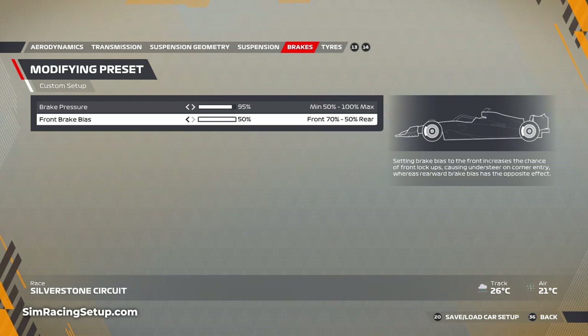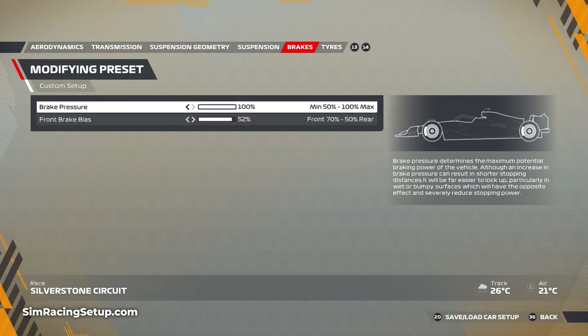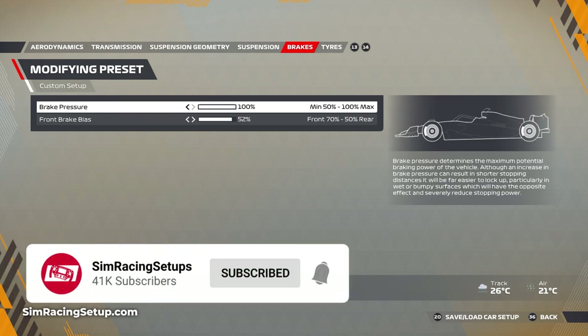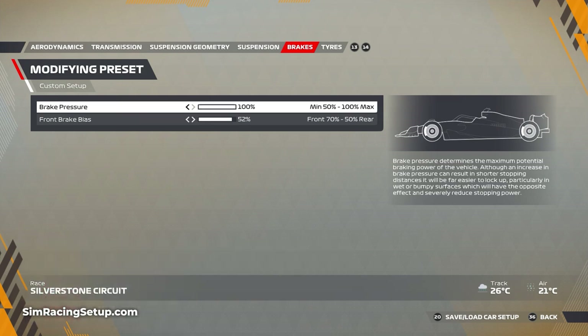One other area of your setup to change if you get the chance before a wet session is your brake pressure. This changes how much pressure is applied to the brakes during braking — the higher it is, the more stopping power you'll have, but you'll have a higher chance of locking a wheel the higher you set it. During wet conditions, to reduce the risk of locking a wheel, you can lower your brake pressure. Lowering it will put less strain on your brakes under braking, although it will lead to slightly longer braking zones.